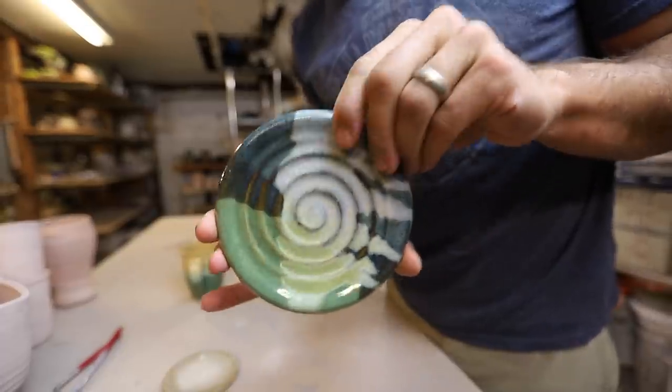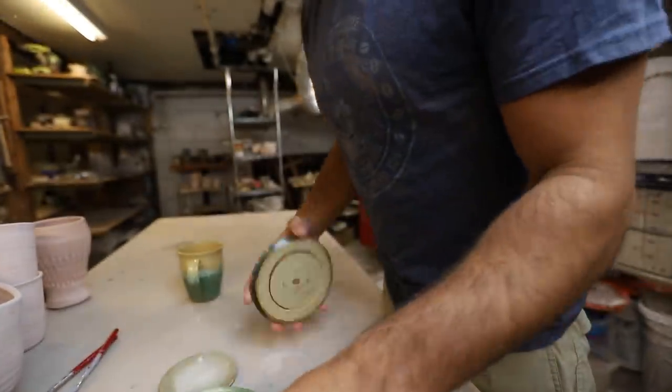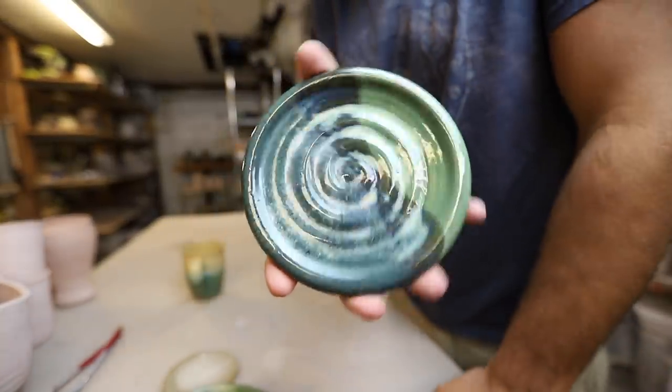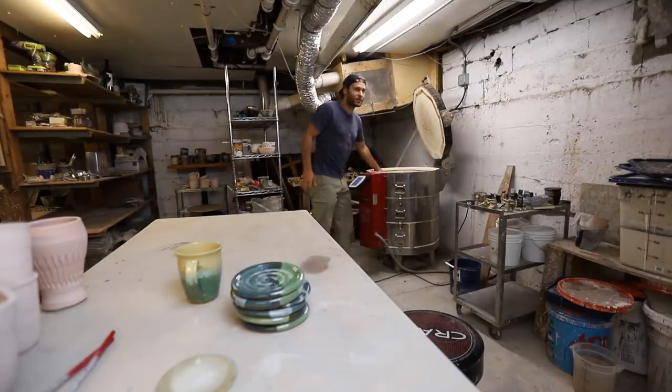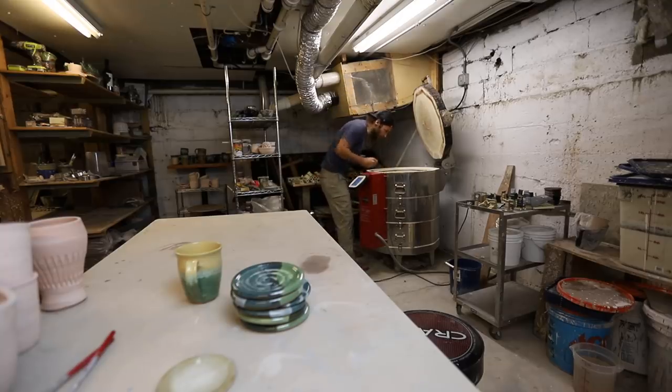What do you think of that? I'll bring these right upstairs, they'll get washed in the dishwasher, and then we'll start serving breakfast sandwiches, muffins, whatever. That's the nice thing about having my studio here — I'll just pull it out and bring it up, as opposed to when it's at my house where I'd have to load it in the car and bring it to the coffee shop.